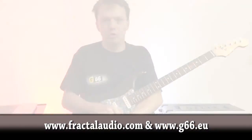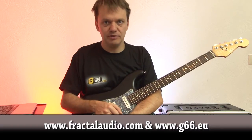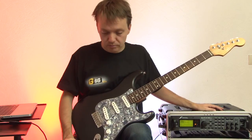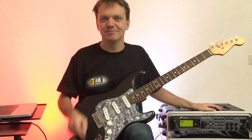Check it out at FractalAudio.com or G66.eu if you live in Europe. I really like this and I hope you do too. See you, bye.